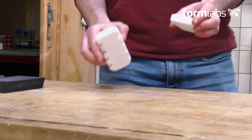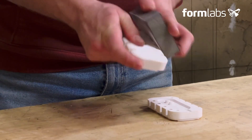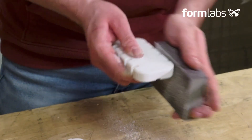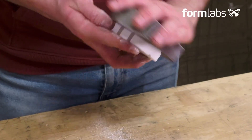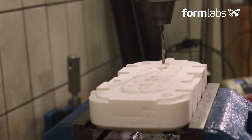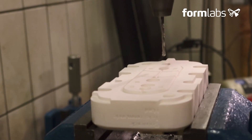After post-curing, the next step is to clean the mold and remove any excess support — a little sanding is necessary. Then we re-drill the holes to fit the ejectors. The aim of re-drilling these holes is to have as little clearance as possible with the ejectors, so that the plastic doesn't flash during injection.